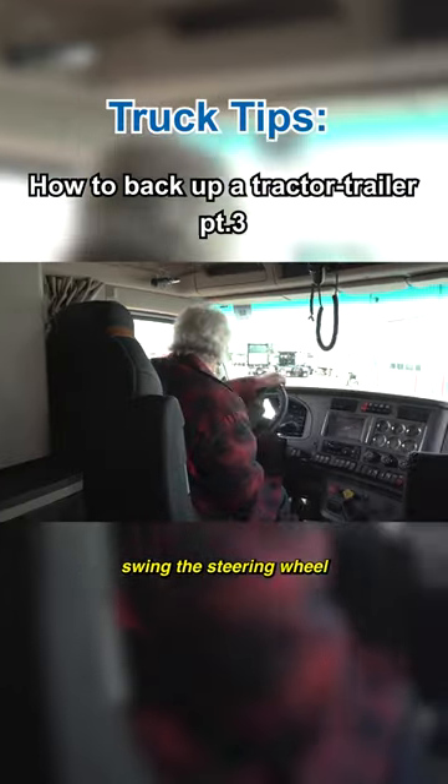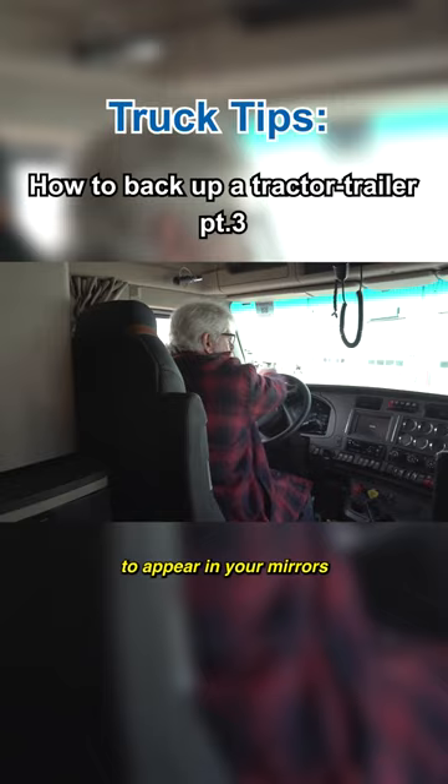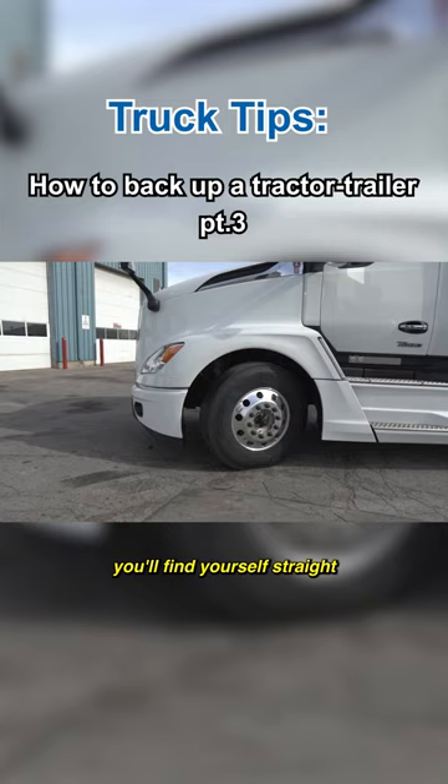From this position, swing the steering wheel hard to the left to straighten out. As you're turning, watch the mirrors for the gap between the two trailers you're trying to park between to appear in your mirrors. If you have enough room to pull far enough forward, you'll find yourself straight and directly aligned with your target.